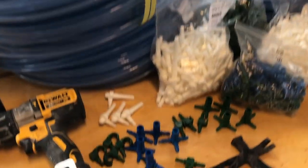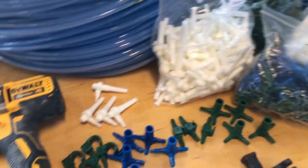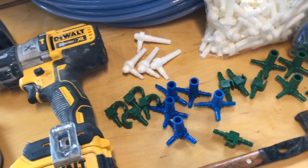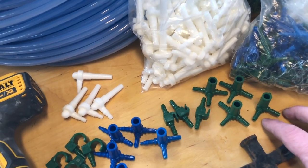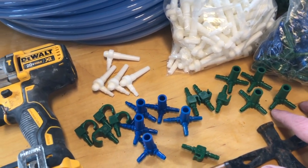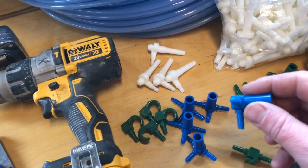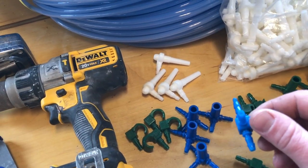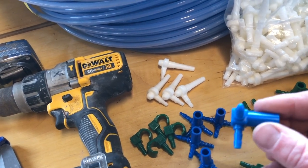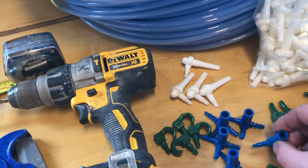Outside the tubing, we have a variety of different connectors. It all kind of depends on what your goals are. For us, we have some T's, which we can branch off and connect different trees to each other. There's another kind of T that has a dead end on it, so you can cut a line and put it back onto itself if you'd like. There's probably a million different ways you can use that T, but they're kind of handy to have some of those laying around.